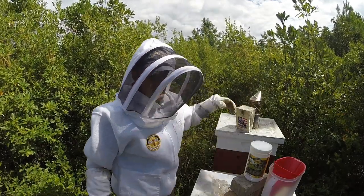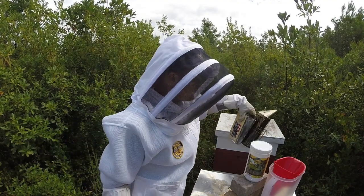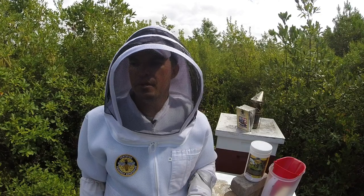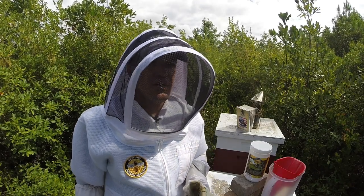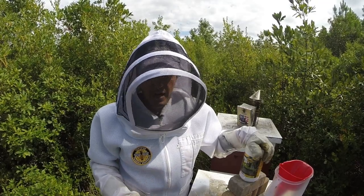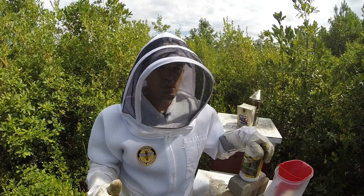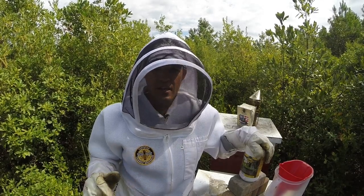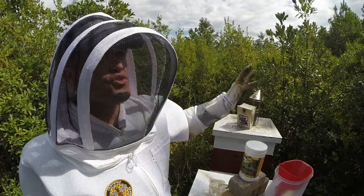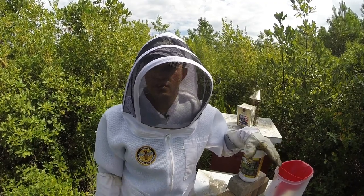I'm also going to be feeding them using the same method as last time — one-to-one syrup and the division board feeders. This also doubles as hurricane preparation. For any friends and followers who aren't aware, there's a hurricane pretty much off the Florida coast. The weather forecasters anticipate it hitting up here off the North Carolina coast around Thursday. The last part of hurricane prep is simply using ratchet straps to strap each of the hives down to the hive stand. I used this method last year with Hurricane Florence in Jacksonville, North Carolina — we had 35 to 38 inches of rain. This bee yard is in a relatively low-lying area, and surprisingly I had no problems. I have a very nice natural wind barrier around the hives, which I think helped as well.